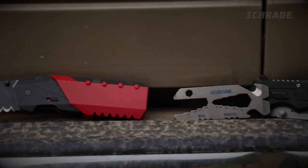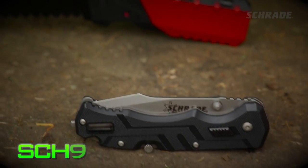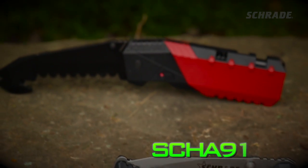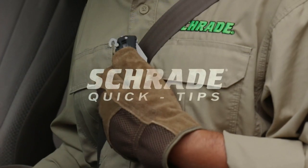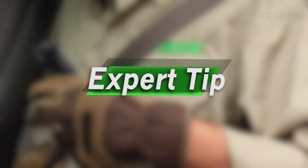Schrade makes a variety of tools that incorporate strap cutters, like our Professionals series SCH-911 and the SCHA-911R. In this Schrade Quick Tip video, we show you how to use a strap cutter quickly and effectively and share some expert tips and precautions.